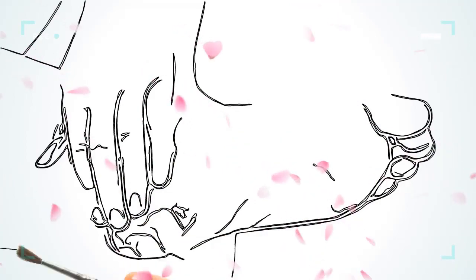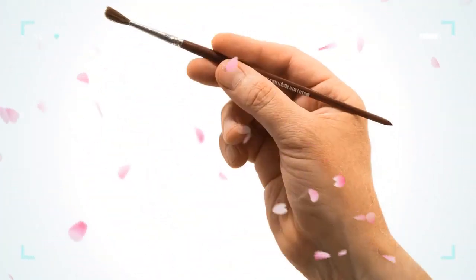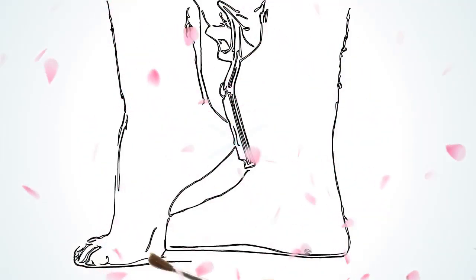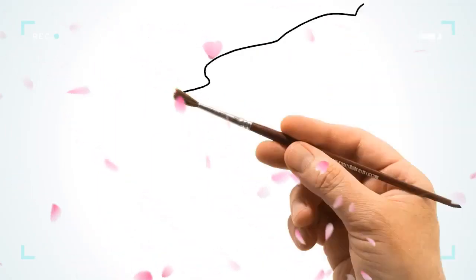Your feet are most susceptible to calluses due to the daily pressure on them from walking, running, or wearing uncomfortable shoes. Calluses on feet can also lead to dry and cracked heels. Calluses mostly form on the bottom of the feet, but they can also appear on the hands, knees, or other areas of the body. The thickened skin that develops on the top or sides of the feet is typically a callus.